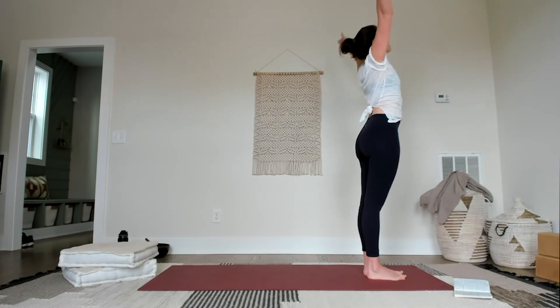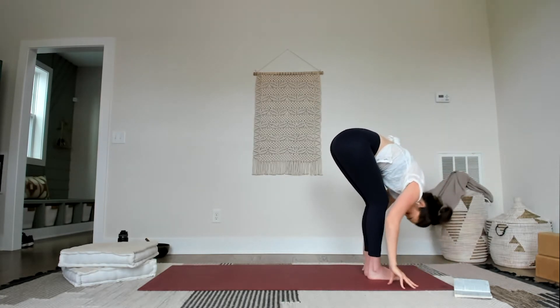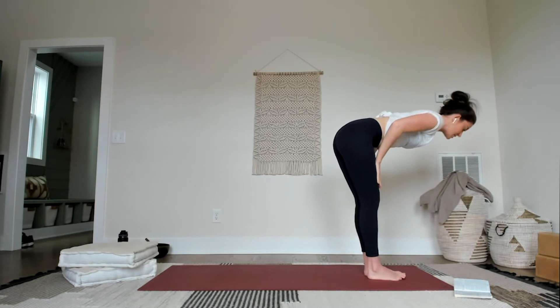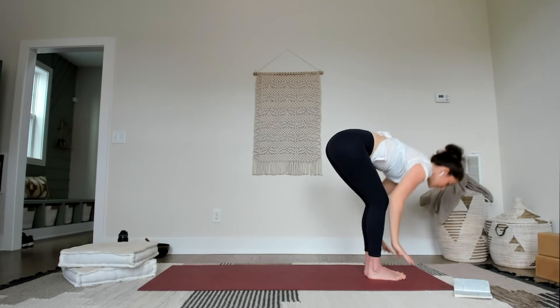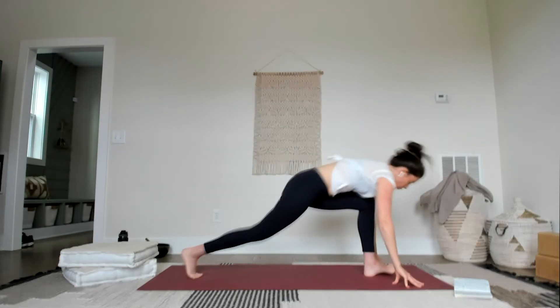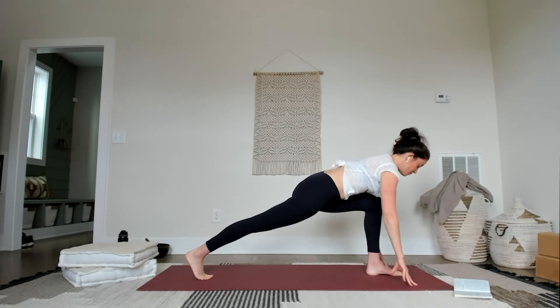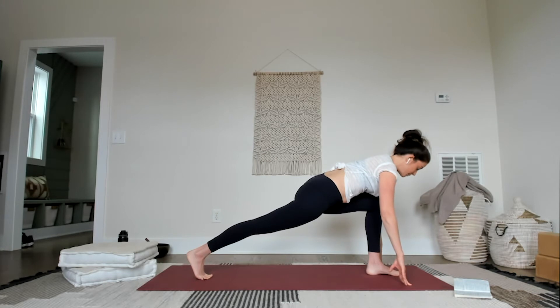Circle the arms, inhale, big breath. Exhale, glide it out, glide it over — forward fold, forehead towards the knees. Inhale, halfway — hands to the thighs so you can get full length through the spine. Feel the chest reaching forward, crown of the head reaching forward. Then exhale, go ahead and step that right foot way, way back. Nice lunge — keep the right knee lifted, reach the heart forward so you get a nice long stride and a long stretch through the upper body. Engage that right leg, press the right heel back.